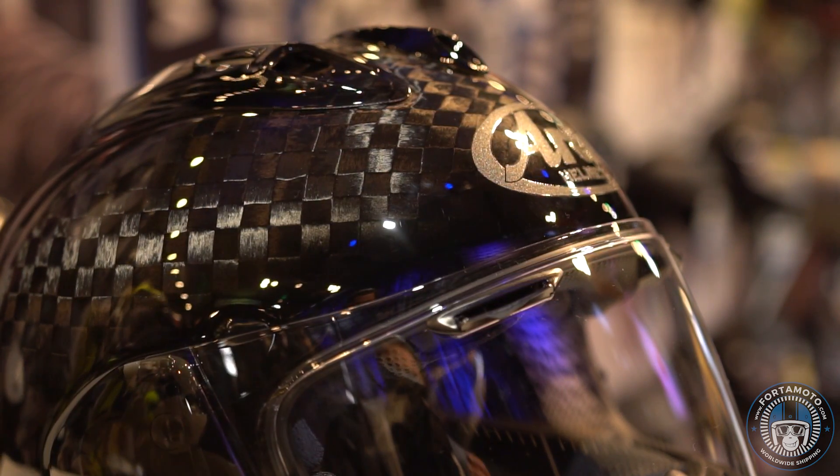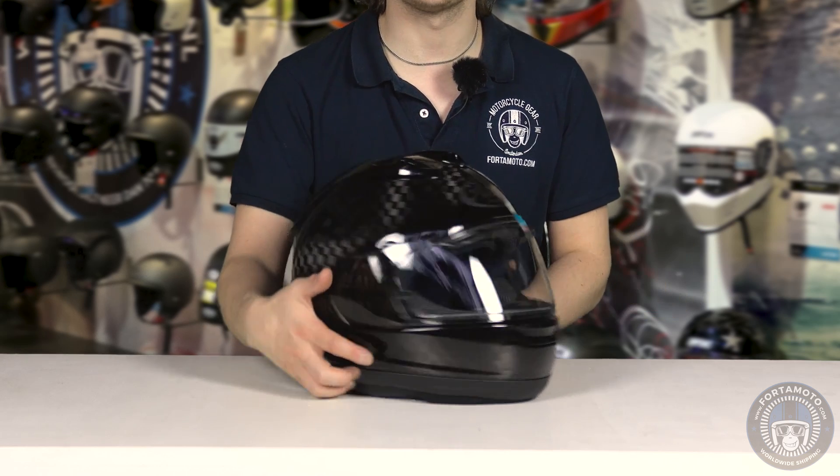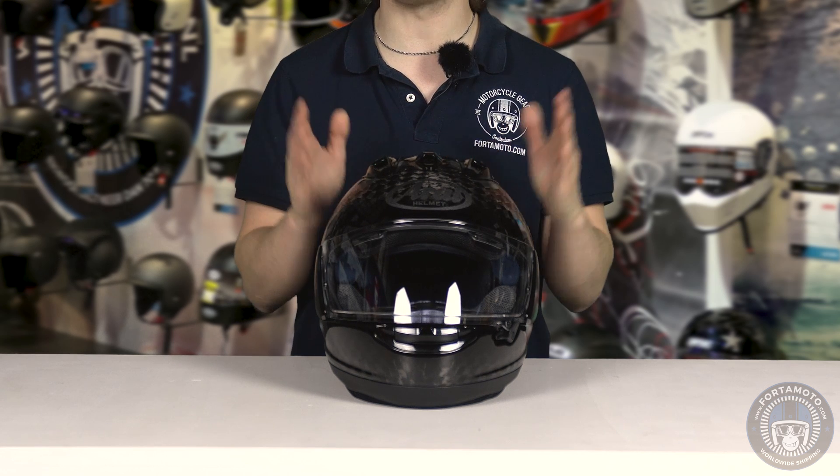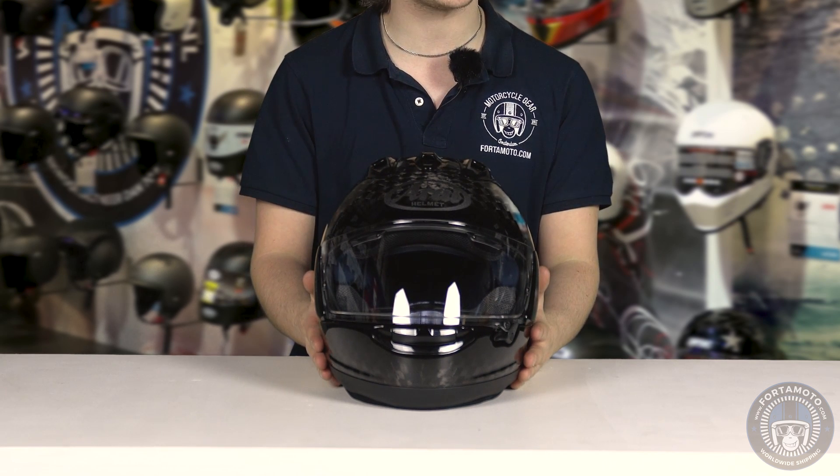You can remove and wash the interior of this helmet, and it's even possible to adjust the crown or remove a little bit of foam from the cheek pads to adjust the fit to your head and face. The visor itself is Pinlock prepared and there is a Pinlock Max Vision 120 included in the box, which is the best type of Pinlock available on the market at this moment.